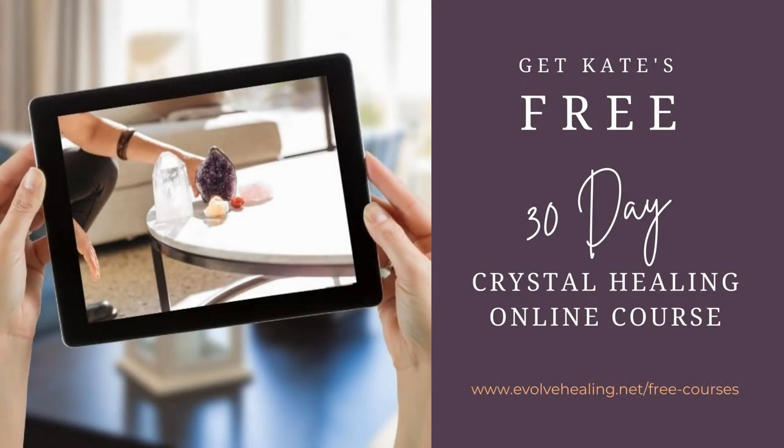Thank you so much for watching today. If you're wondering where to purchase your crystals and you'd love to try working with some of the large flat stones I use in my crystal body layouts, you can visit my online crystal shop at www.evolvecrystals.net. We sell beautiful large super stones for powerful crystal body work, but we also sell chakra stone sets which are a little smaller and more affordable, great for crystal body work because they don't slide off the body, don't roll around, and are beautiful quality with each stone being the same size.